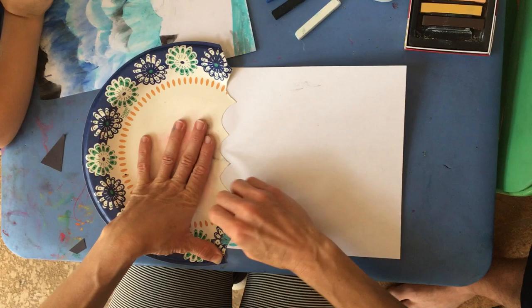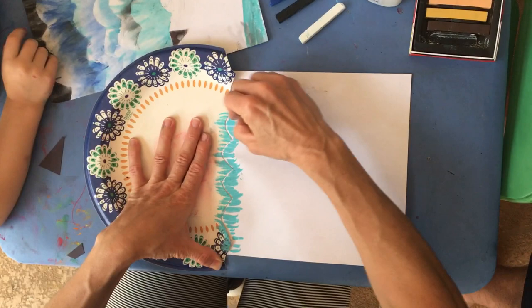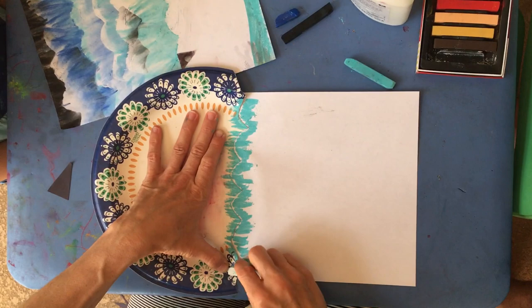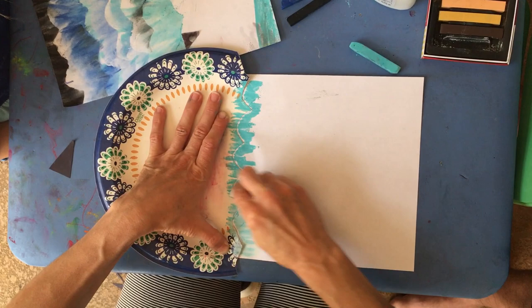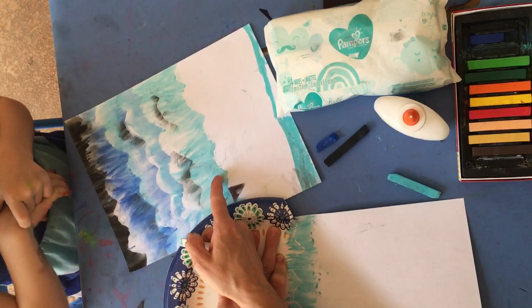I'm just going to work quickly because I'm doing it on video, but you guys take your time. I'm just going to drag it across the plate and down on the paper. I'm going to start with a little bit of blue and a lot of white because it's going to be my lightest shade, going back and forth a couple times with my white. If you look at my daughter's example, we started with the light blue at the top.